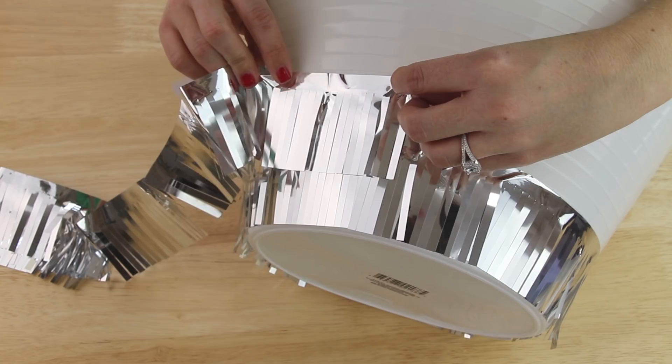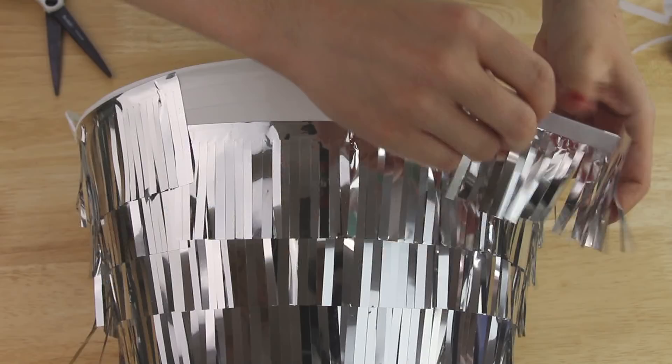I repeated this adding five rows of fringe, each of them three lines on the bucket apart, and I used a total of three packages of the fringe border.